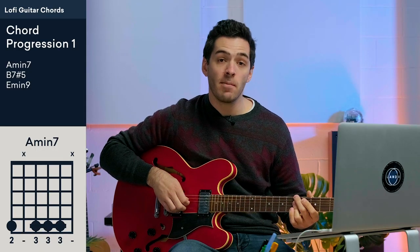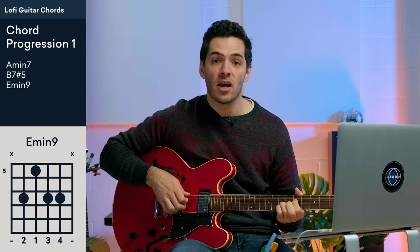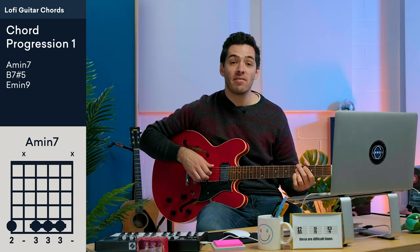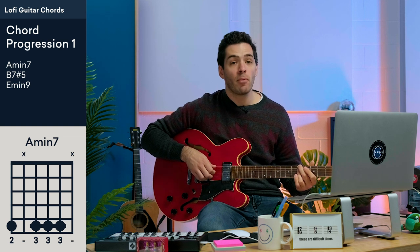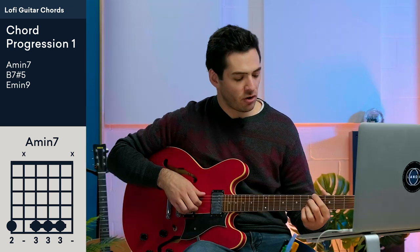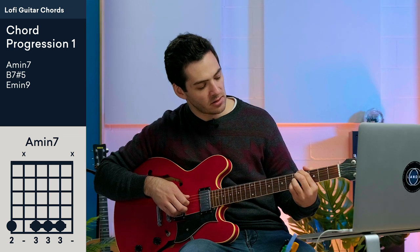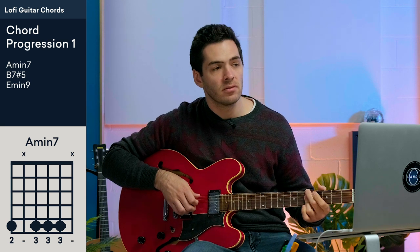The first progression I was playing was A minor 7, B7 sharp 5, and E minor 9. For the A minor 7, I'm going to play the fifth fret of the E string with my second finger, and then I'm barring strings D, G, and B on the fifth fret with my third finger. There are other ways to play this, but I like to bar it — I find it easier.